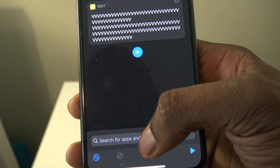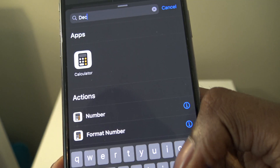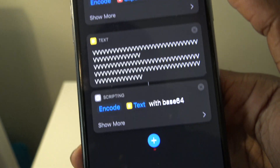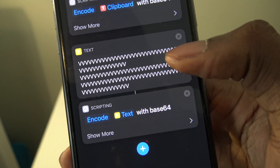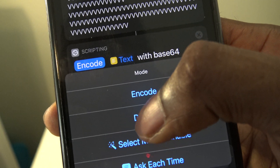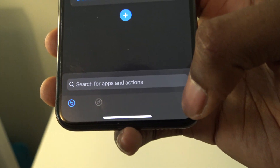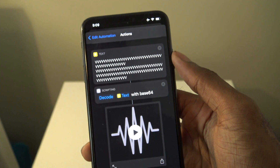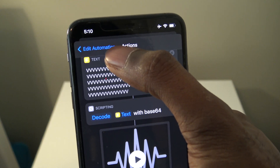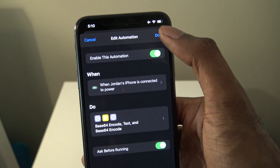Now search for another action and search for Decode. Choose Base64 Encode, then tap on it and change where it says Encode to Decode. Preview the sound — there you hear it. Press Done, then go back to Edit Automation and press Done to save.